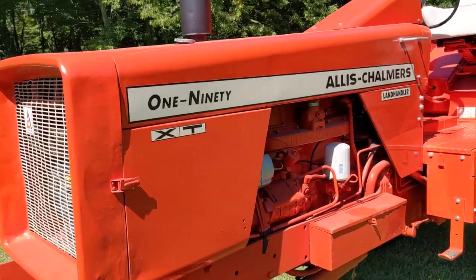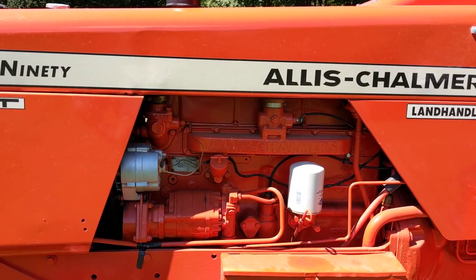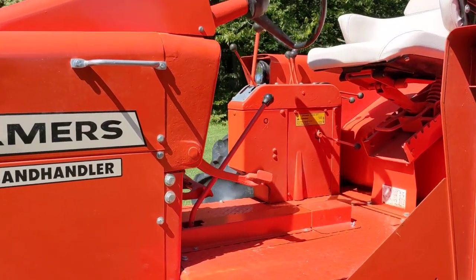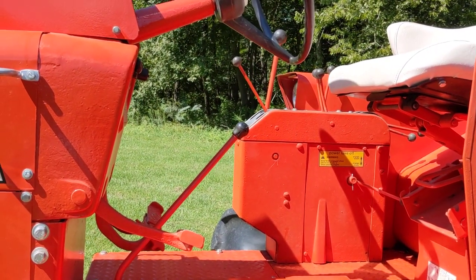The XT has a 301 cubic inch turbocharged diesel motor and they came with a four-speed transmission that has a high and low power director.